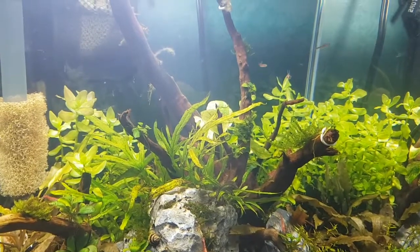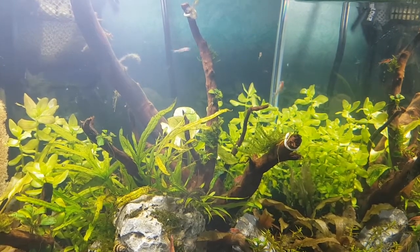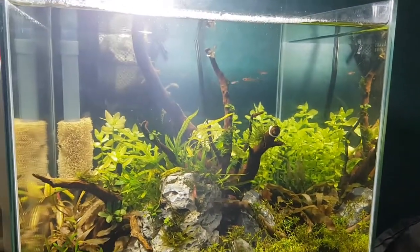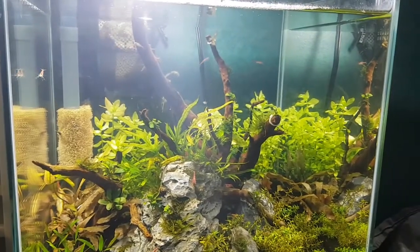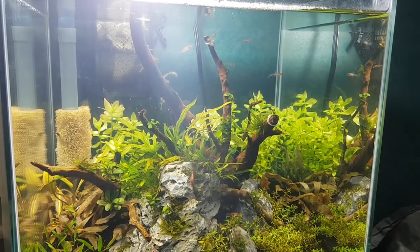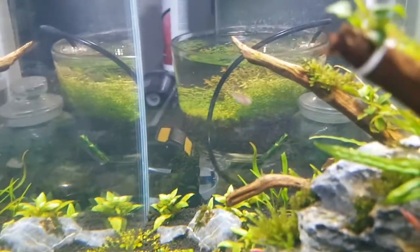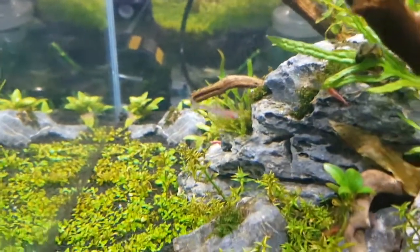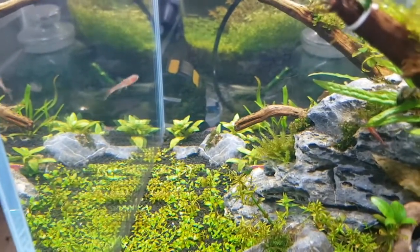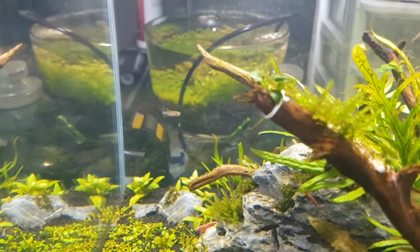They're super small but you can see them right in the middle of the screen. They school mid-water and also go into the lower and higher regions of the tank, so they really do use the whole seven and a half gallons whether they're swimming at the top, bottom, or middle. They're very active and they do stick together for the most part. They contrast really well with all the green and they don't ruin the scale the way a bigger fish like white cloud mountain minnows would have.